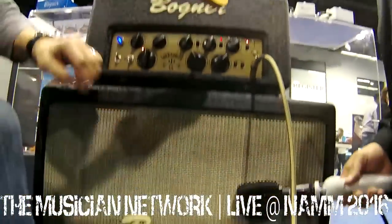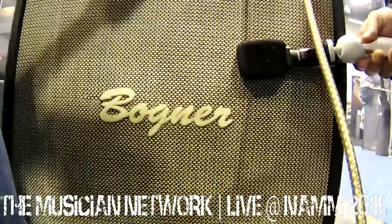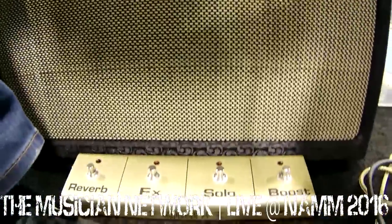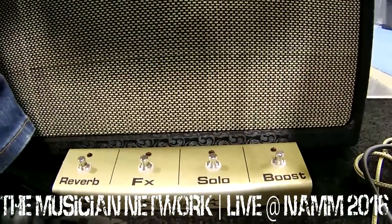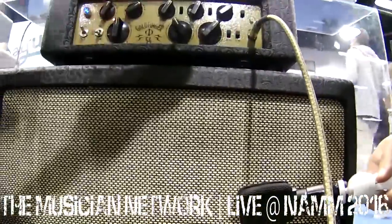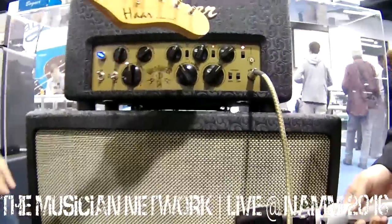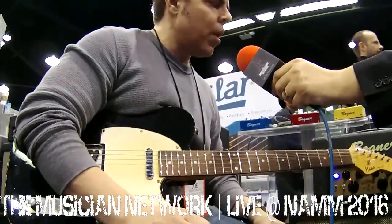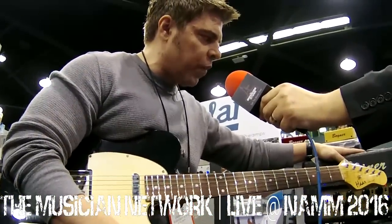This is running through a 2x12 cabinet with a Creamback 65 and a Vintage 30 Celestion — a great sounding cabinet. We also have a combo version of this same head with a 1x12 Creamback 65, which is a little bit tighter sounding and a smaller cabinet. It weighs a little bit more than a Deluxe Reverb. If you're a gigging musician that doesn't like to carry two pieces, the combo might work better for you. This is our brand new Goldfinger 54 — very versatile, one-channel amp. Definitely check it out.